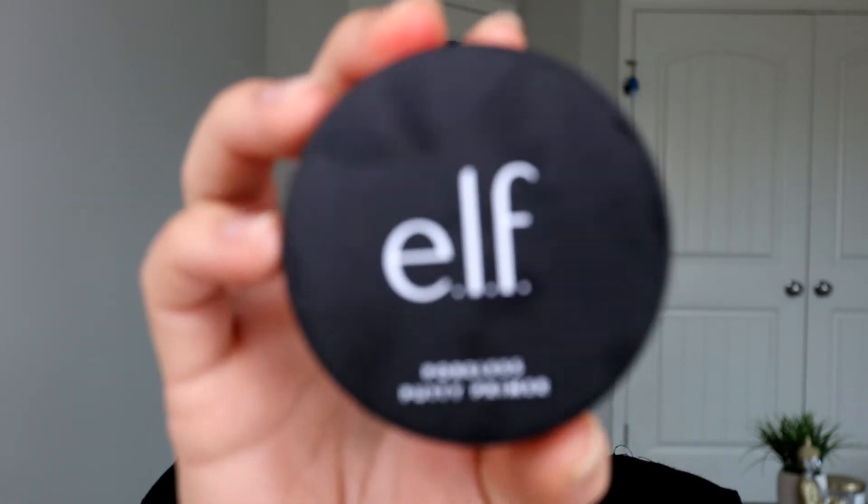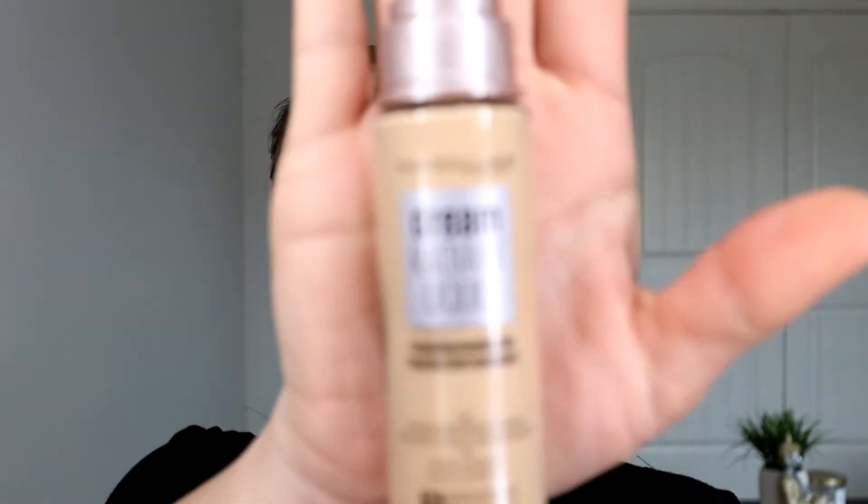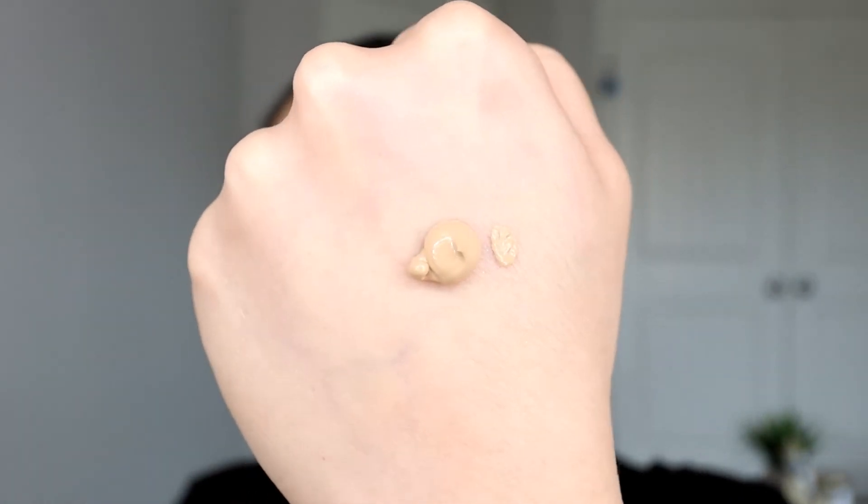I'm going to grab the ELF Poreless Putty Primer, take a scoop, warm it up in my hand, and put it all over my face. For foundation, I'm going to use the Maybelline Dream Radiant Liquid Foundation in shade 75 Natural Beige. I'll put one pump on the back of my hand and with my beauty sponge, grab some product and start applying it to my face. I want a little more coverage so I'm going to build it up with a second layer.